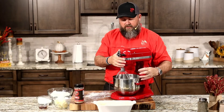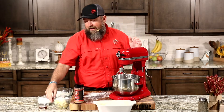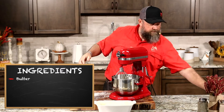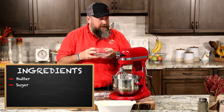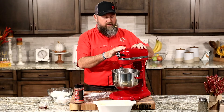We get our mixer here and we're going to blend our delicious creamy butter with our sugar. You're really going to blend this, ladies and gentlemen. You want it to be super frothy, super creamy, super buttery.